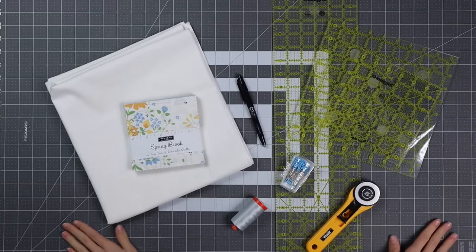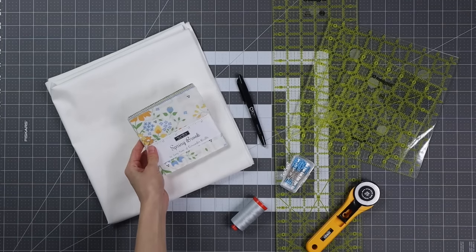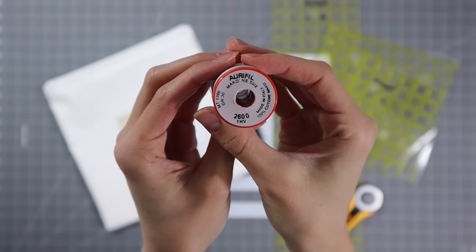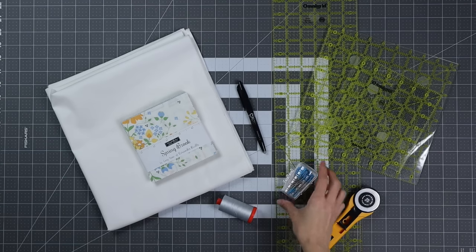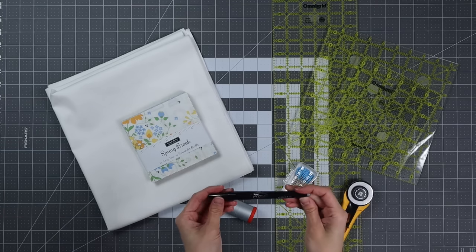Let's dive in. First let's go over all the supplies we need for today's project. You'll need two and a quarter yards of background fabric, a charm pack — I'm using Springbrook by Corey Yoder. You'll also need matching thread; I always use the color Dove by Orifil, the 50 weight thread they offer. You'll need some pins, a rotary cutter, a rotary mat, and a marking utensil.